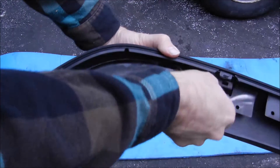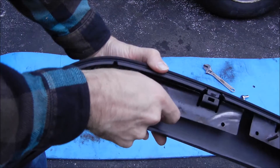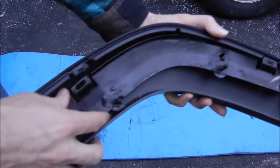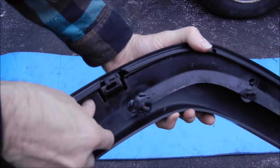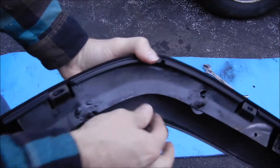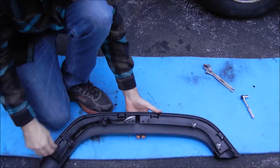As you tighten these down on the vehicle, it just pinches them in there even better and really snugs them up. There's the click — and the other side too. They're all clipped in and ready to be reinstalled on the Jeep.